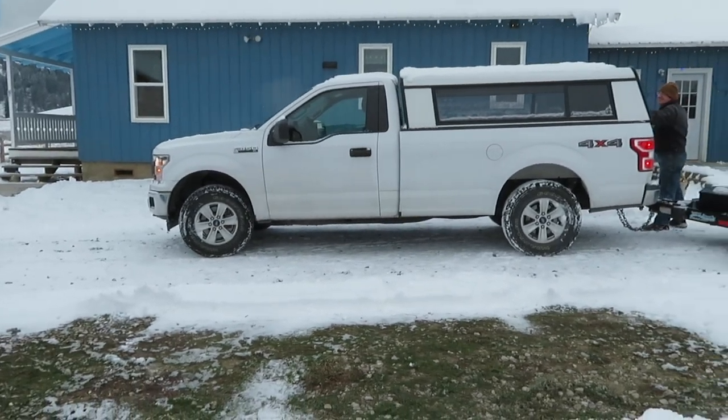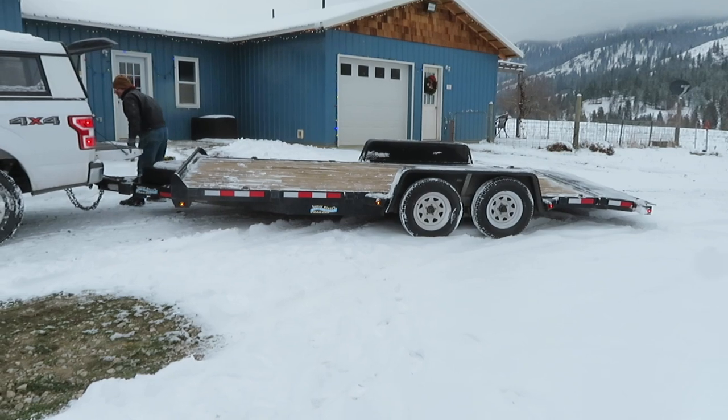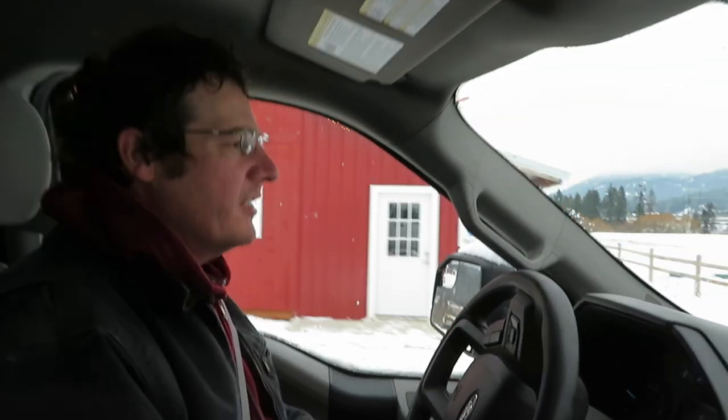We have our trailer all hooked up and we're ready to get on the road. It's about 20 minutes north to the Voggen Sawmill — that is where we pick up our wood shavings — and away we go.